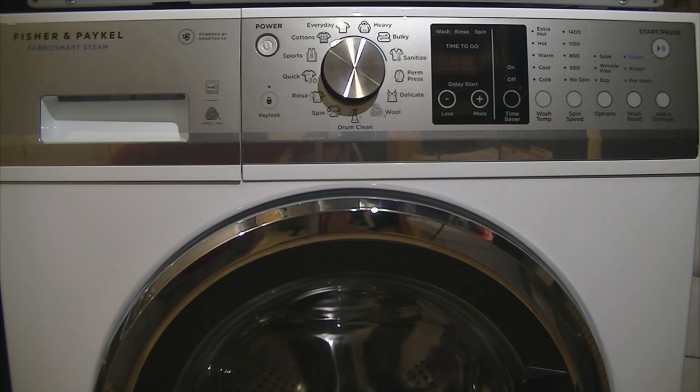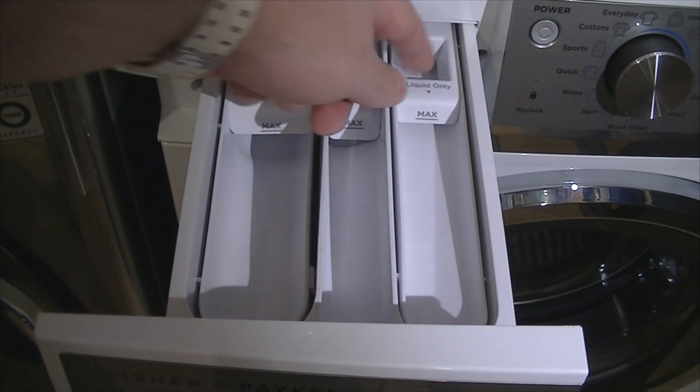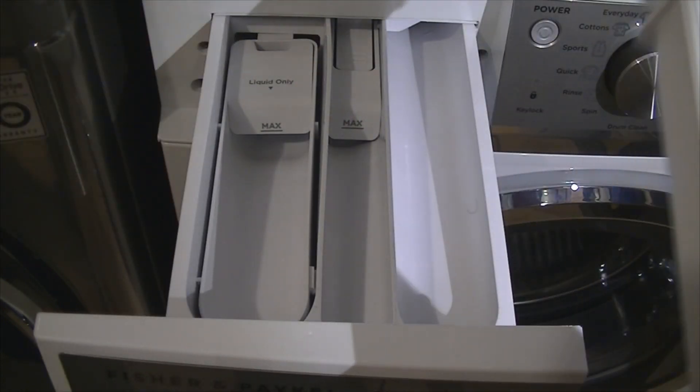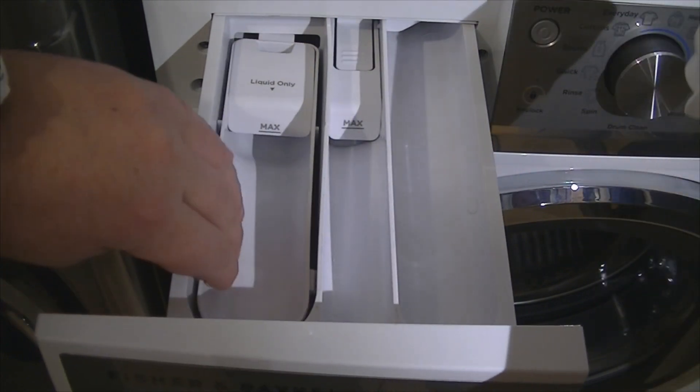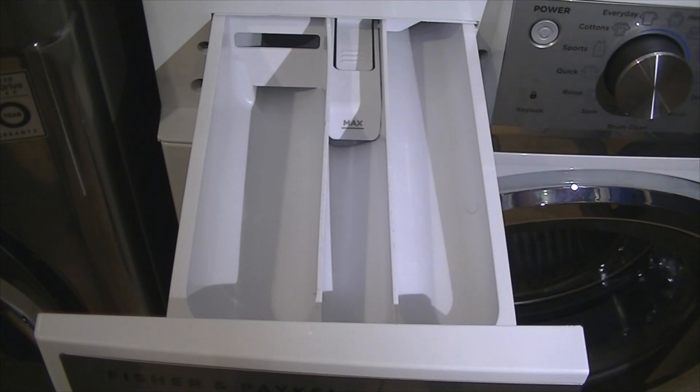So I will start overviewing the machine now, piece by piece. Here we have the additive dispenser drawer — there are three compartments: main wash, pre-wash, and fabric softener. One of the things I found to be good with this is that you get liquid trays for liquids for both pre-wash and main wash. They just come out, and if you wish to use powders you just take them out and put your powder in.